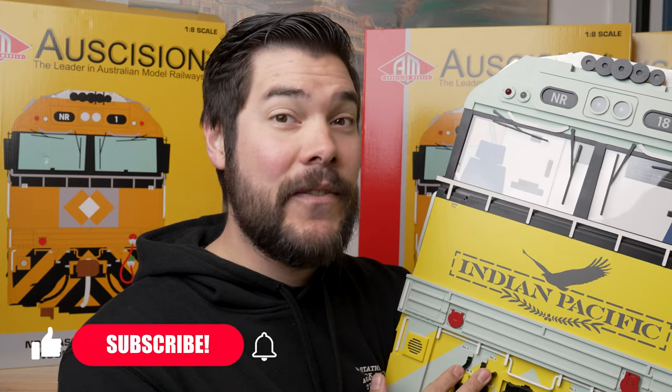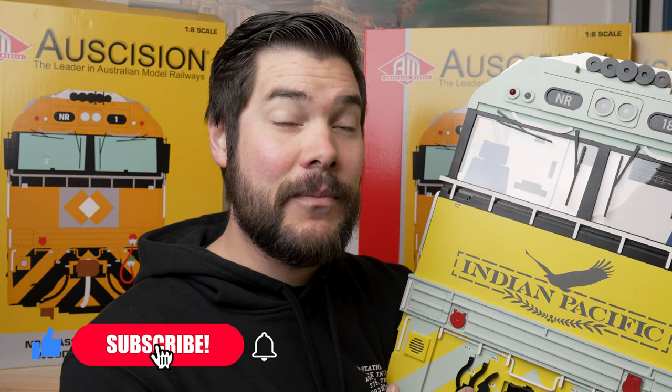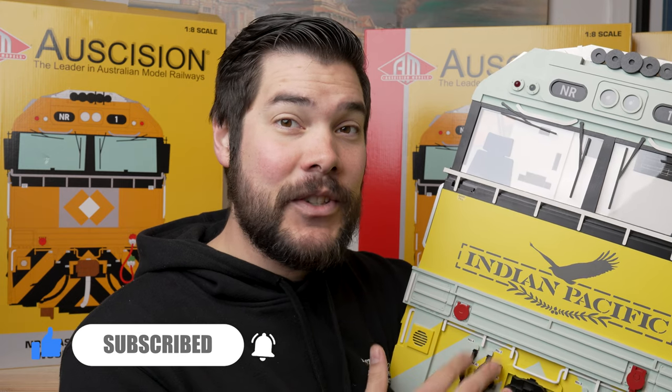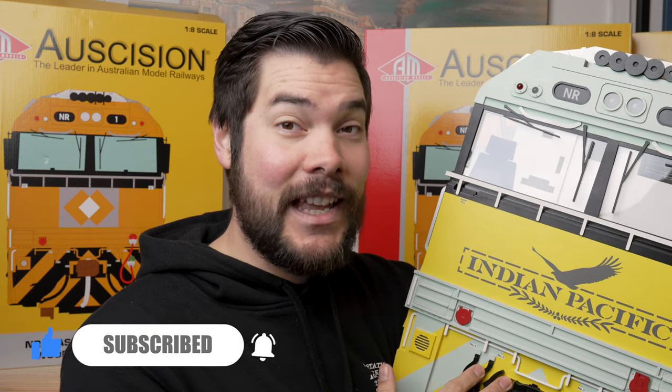If you are interested in actually winning one of these, I'll be giving a couple of them away very soon on an episode of the Australian Model Railway News, which comes out on the first of the month. Don't forget to be subscribed so you can keep up to date with all the news, updates and announcements coming out in my weekly videos.